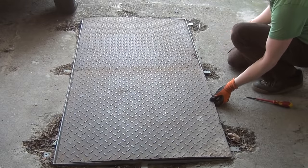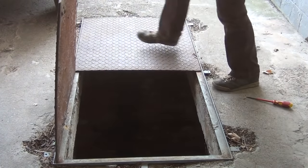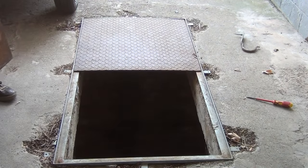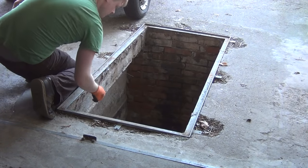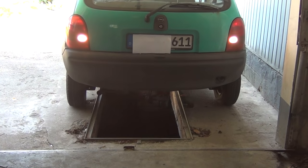In order to operate on the exhaust system, I will step down into an old pit that luckily exists in front of the garage. I remove the steel plates covering the pit and put a ladder inside. With that being done, I park the car over it in such a way that the exhaust system is easily accessible.